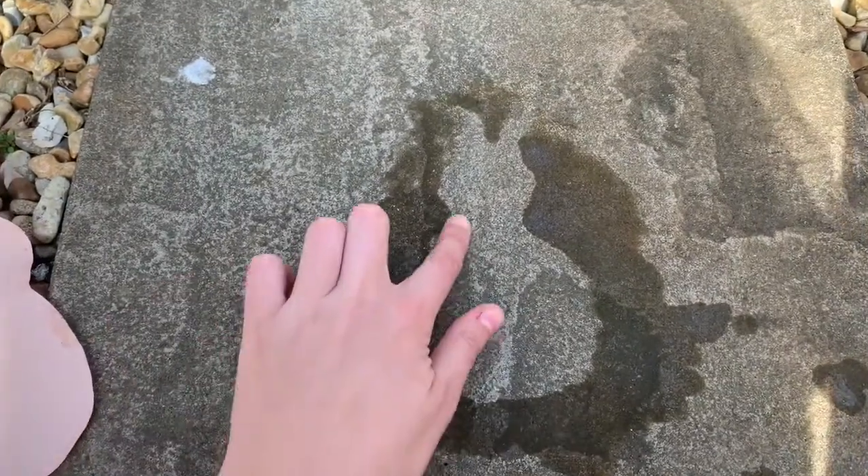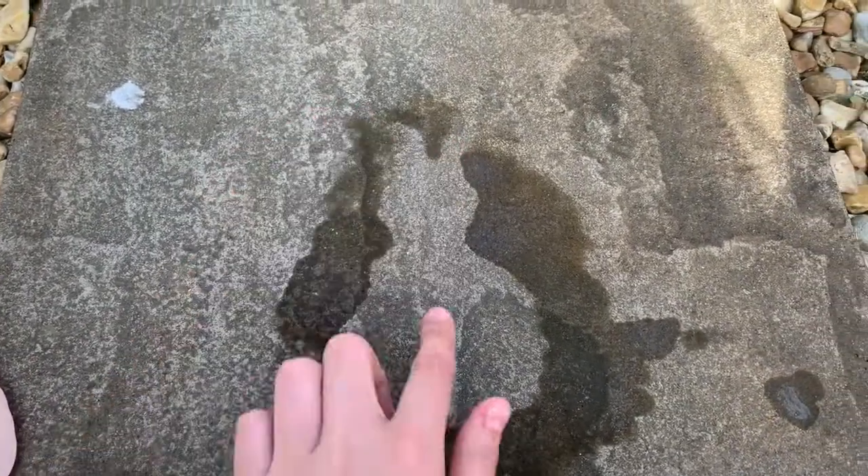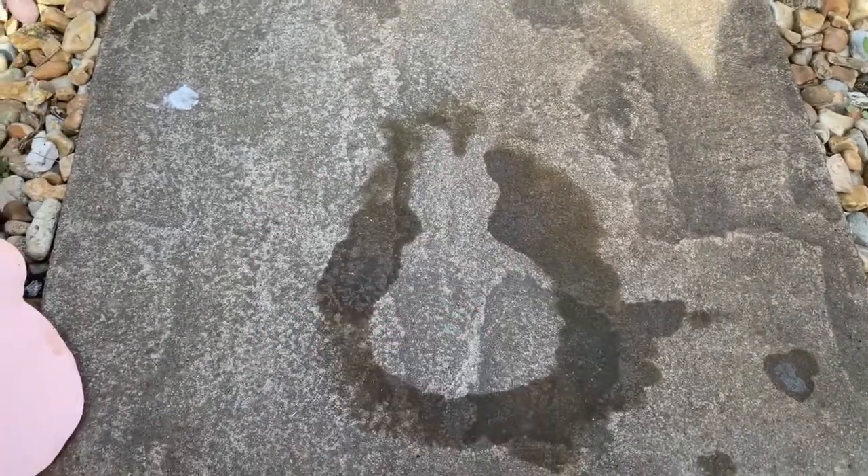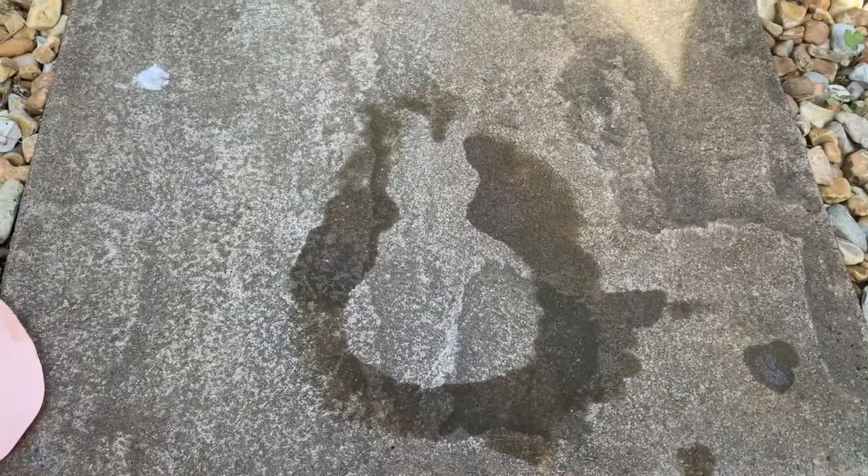Ta-da! There's a bunny! I went a little bit too much water up here and it seeped, but apart from that there is a bunny. That is how you can paint without painting, using just water.